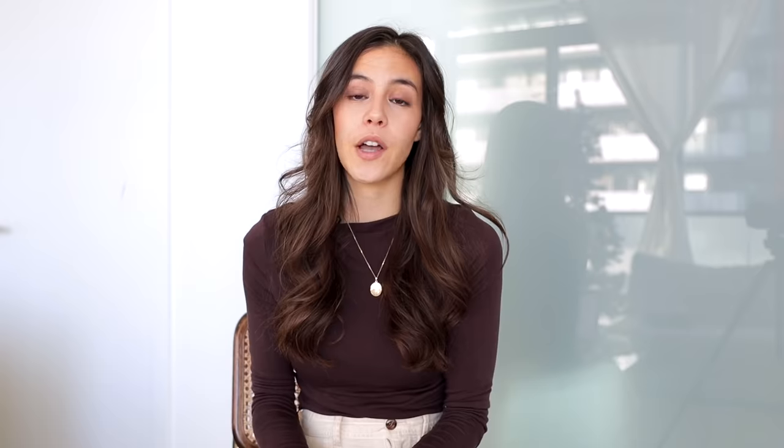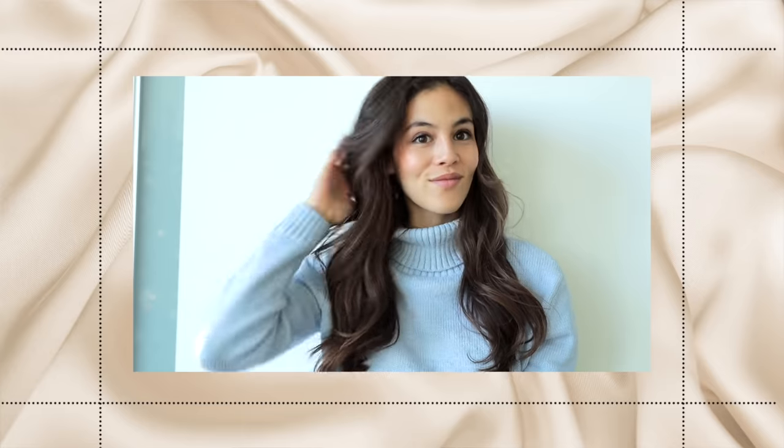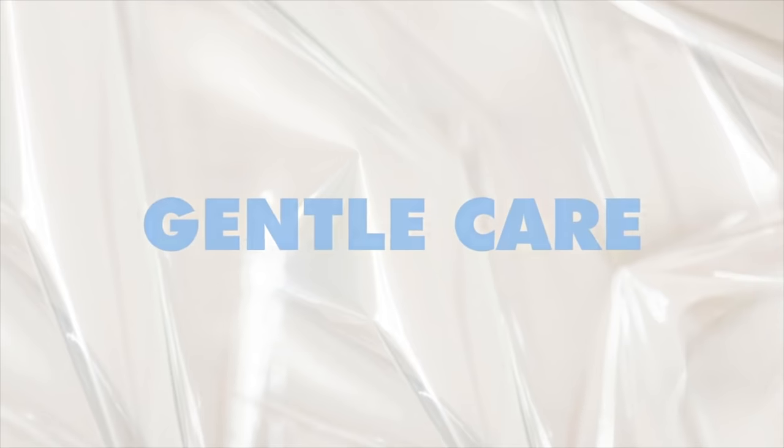By using the bagging method and covering your hair while it has the product on it, you open up your hair cuticles, which maximizes the conditioning agents penetrating the hair follicle. You're maximizing the amount of conditioner, hydration, and nourishment into your hair, and your hair will absorb that hydration much better with this method than if you just left the product on uncovered. Try this one to two times a week and you'll see how much more effective your hair mask or deep conditioner is.